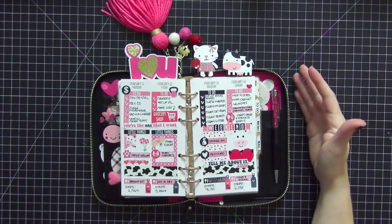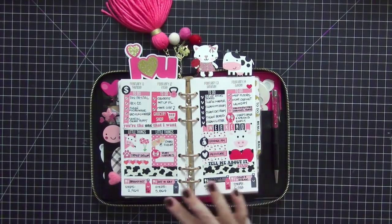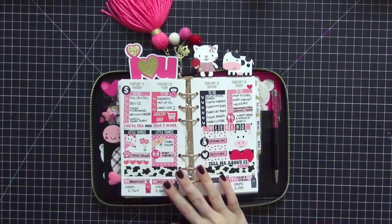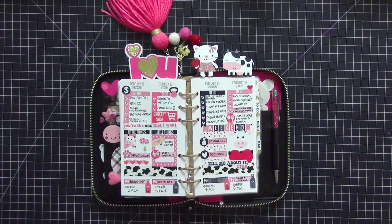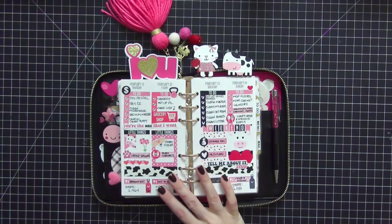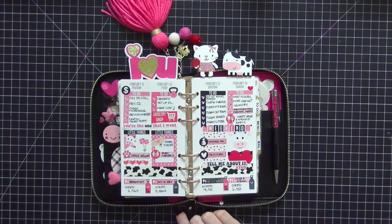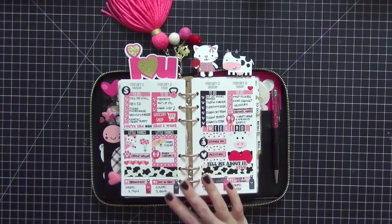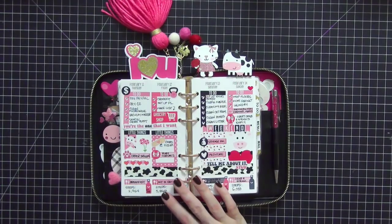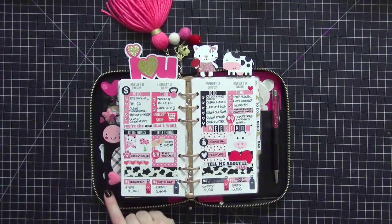Hi guys, today I wanted to share my setup in my black Kate Spade zipper personal planner. I set this up for Valentine's Day. I know it is past Valentine's Day but I still wanted to share this because I love the way this setup came out. I also like to have these posted on my YouTube channel so I can go back and reference them at later dates. I'm going to start with the left inside pocket.